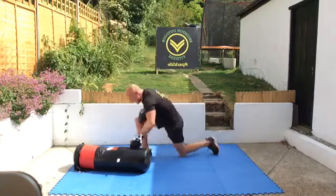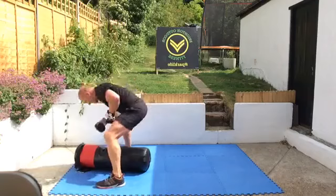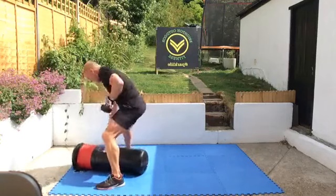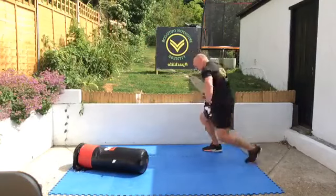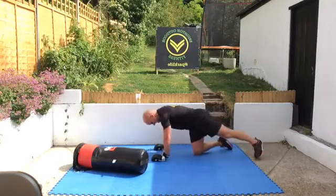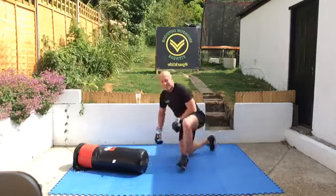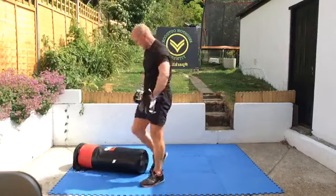That's good. Big blows, make some noise — try not to scare the neighbors. And rest, gloves off — take a minute.